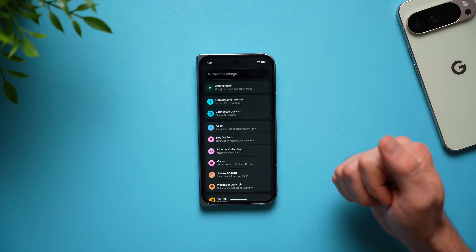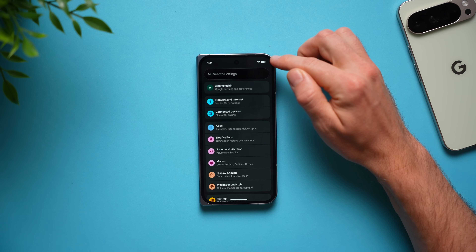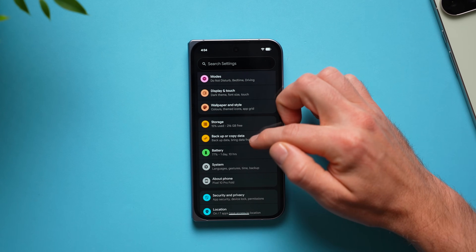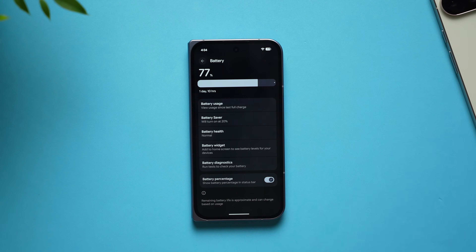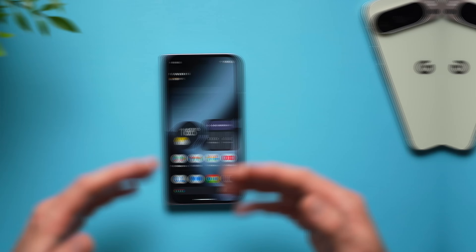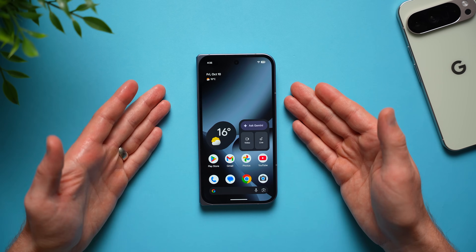This next setting takes just a couple of seconds — I do this on all my phones. I don't know why it isn't the default, but it is to show the battery percentage so you know exactly how much battery you have. Go to your battery settings and toggle it on, and now you can see the exact percentage of battery you have left.